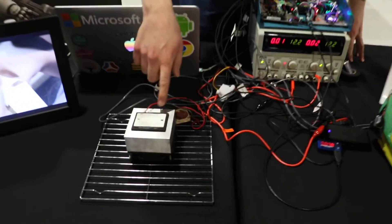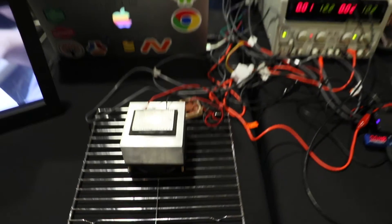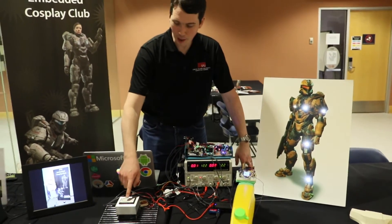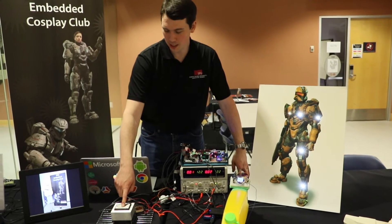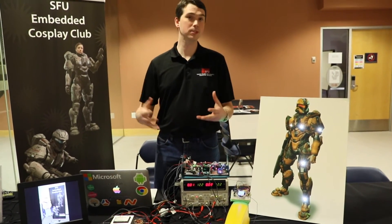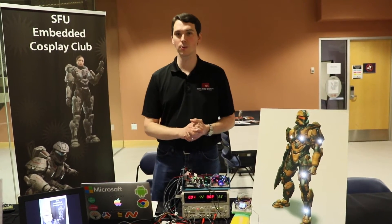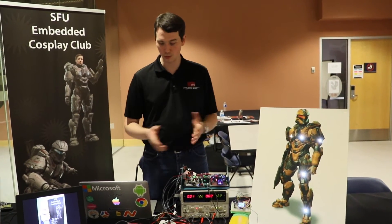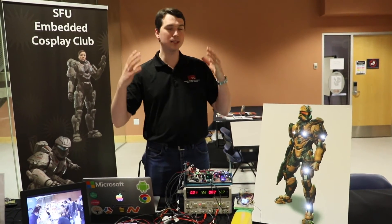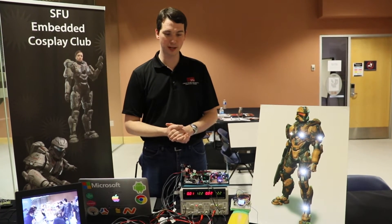The Peltier connects up to 12 volts and draws about 2 amps. The top gets quite cold — cold enough that water can freeze and condense on it. We have pumps that push the water through the suit, flow sensors to check if everything is working, and fans that integrate into the helmet to push cold air to cool the user and keep the visor clear.